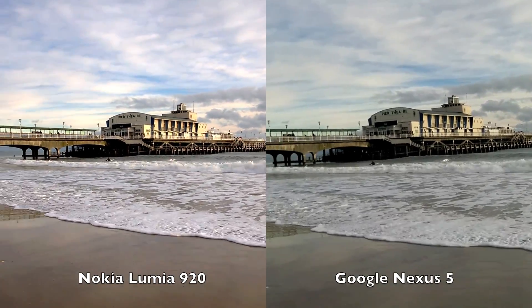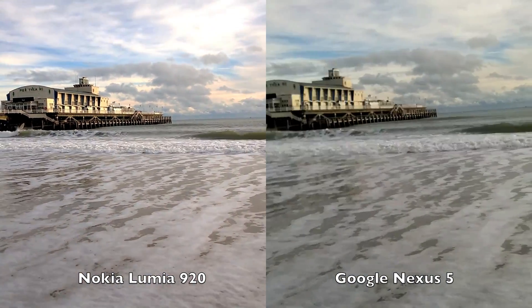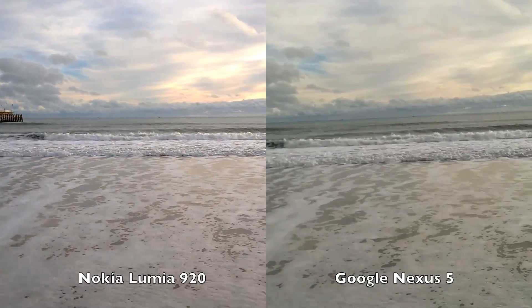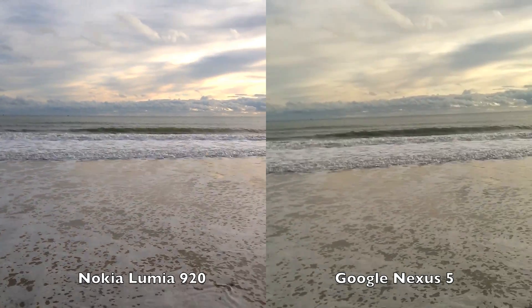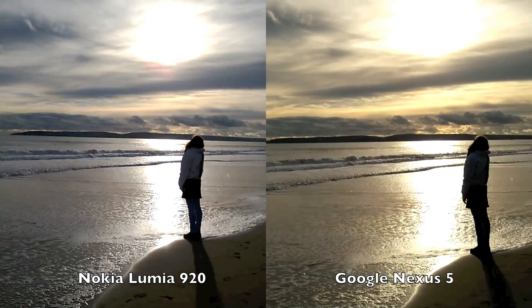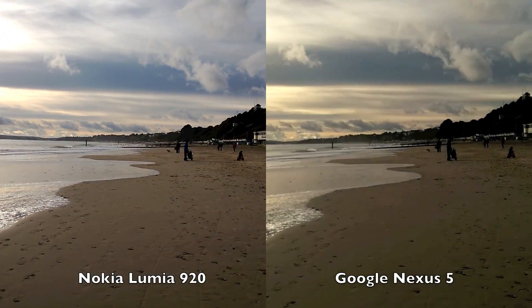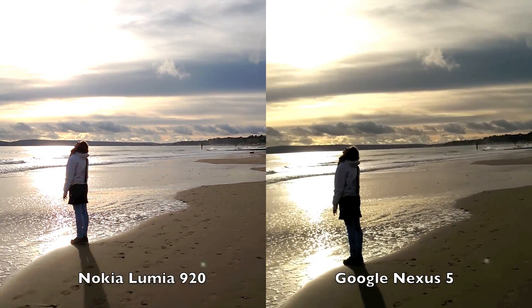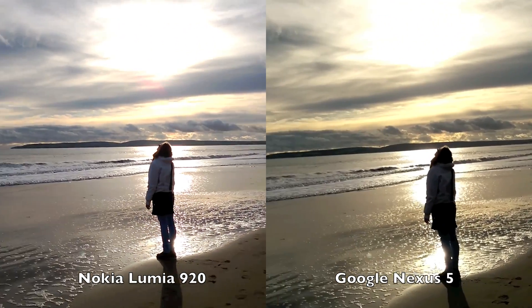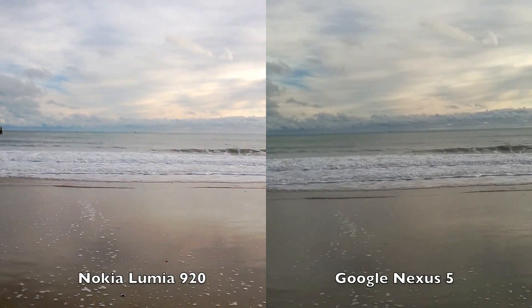I'm testing the OIS here on the Nexus 5 — I'm about to get very wet — and the Lumia 920 here. That was a close thing. Very weak winter sunshine here, glorious ambience, a great opportunity to test the two video cameras on these two smartphones.